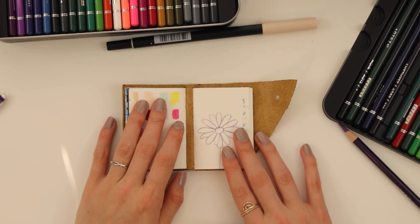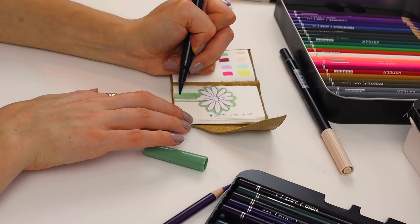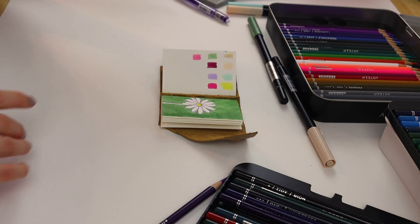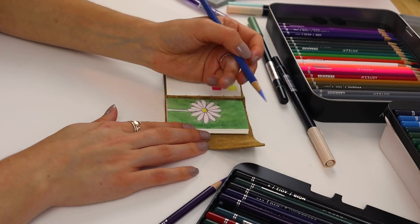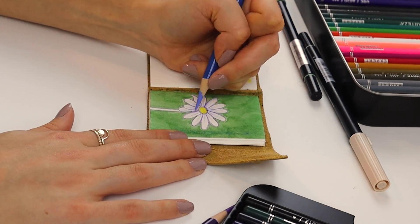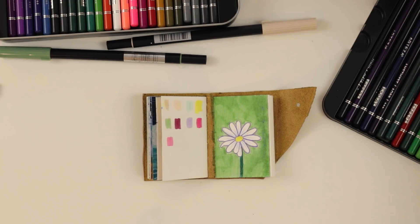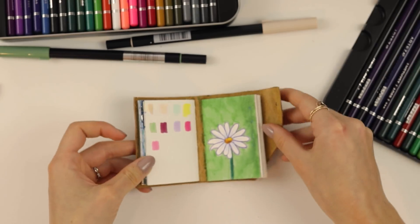I want to bring a little bit of pizazz into this somehow. I would like to have a little bit of shading up in here — maybe bring some blues in for the Daisy. We're getting there with the Daisy. Let's do the middle of the flower. One might think I would be stopping here, but that is a complete lie.